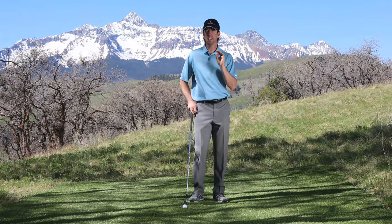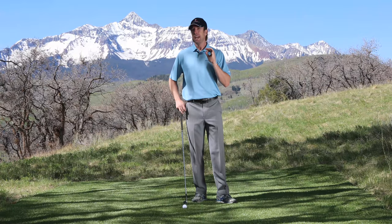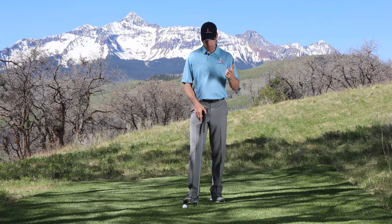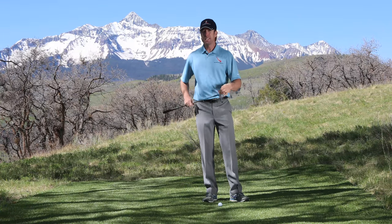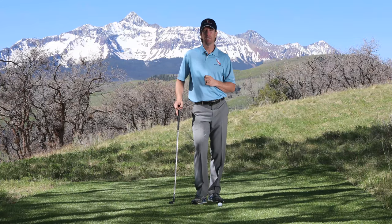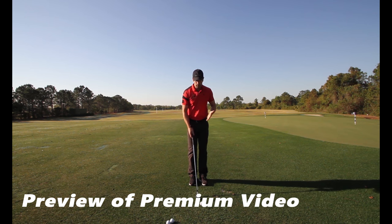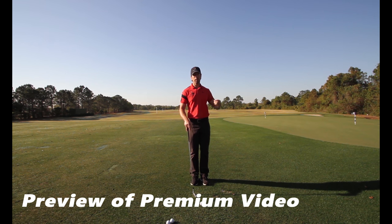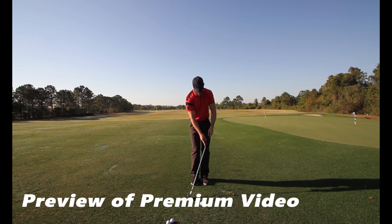In the bonus video I'm going to talk about one key ingredient to never chunking, blading, or sculling chip shots or pitch shots ever again. Most golfers tend to play the ball way back in their stance, which causes the club to dig and take a very deep divot. The problem is that most golfers flip when they come into the short game area, which makes the short game really hard because the loft is changing dynamically as you strike the ball — completely changing the quality of the strike, the energy transfer, and the spin rate. We want to make sure the club face stays at a constant loft angle all the way through the hitting area.